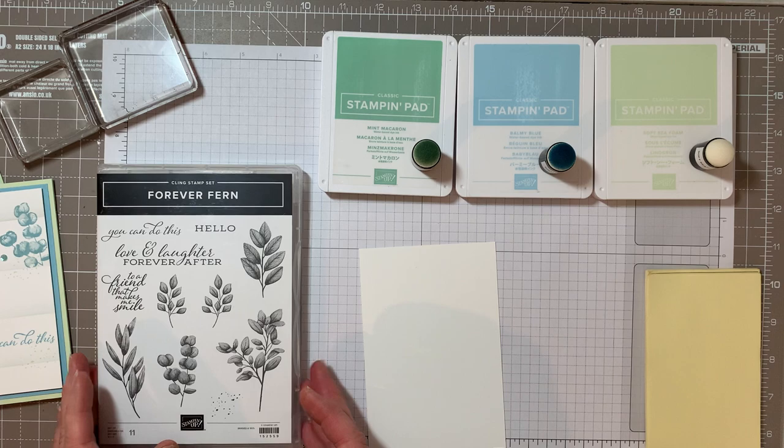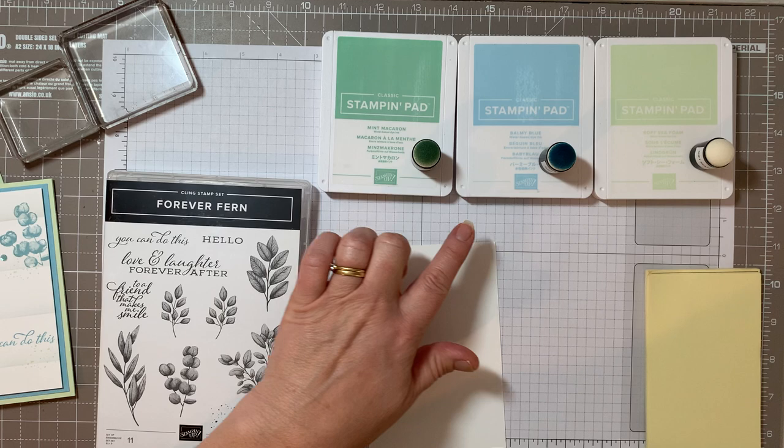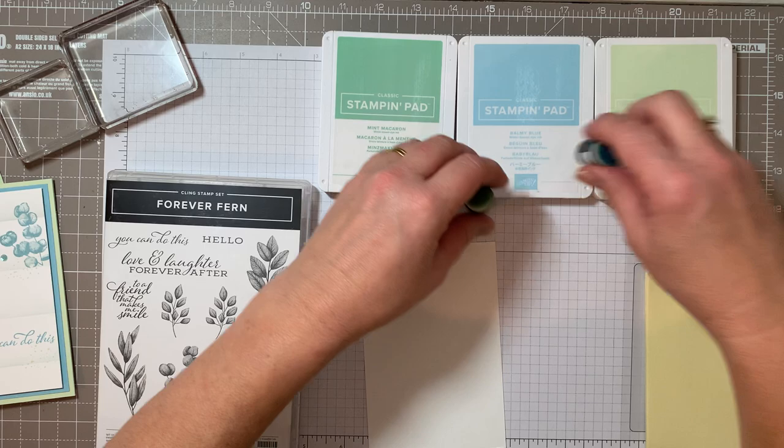The first thing we need to do - I'll just pop those to one side. I'm going to be using the Forever Fun die stamps and I'm going to use these lovely soft balmy colours for today's card because I think they're nice and gentle. So we're going to use mint macaron, balmy blue, and soft seafoam.